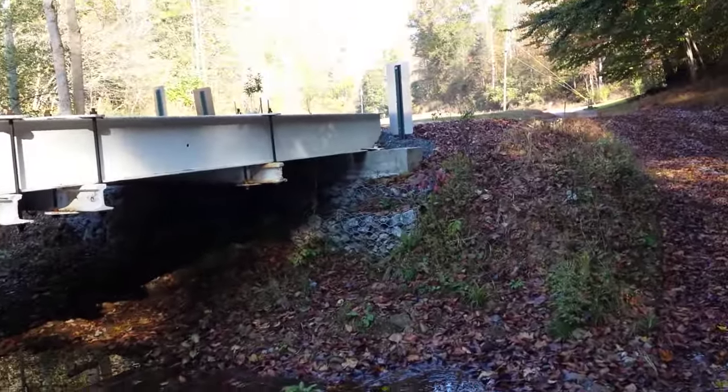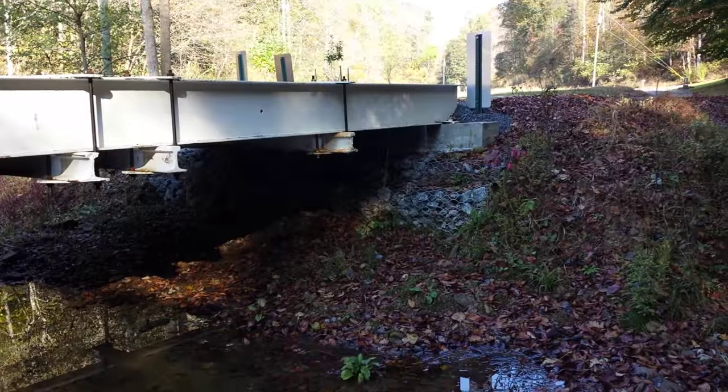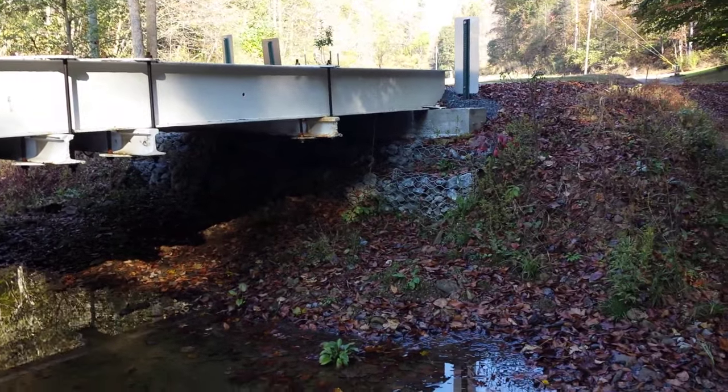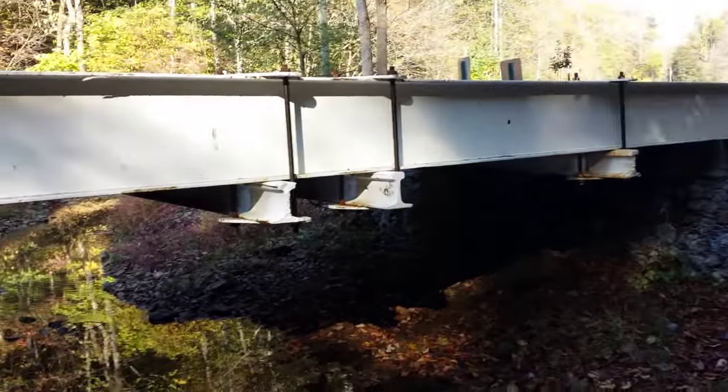Just going to show you a little low-cost design that we kind of came up with, and it seems to be working. We just kind of used materials that we had readily available.